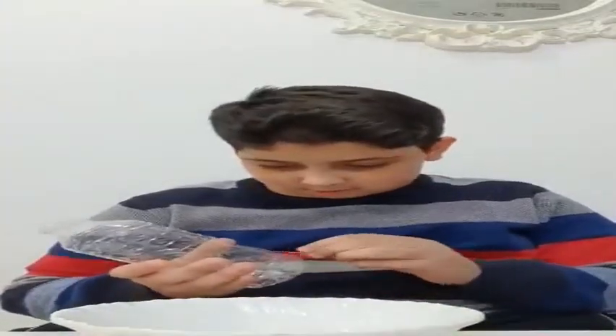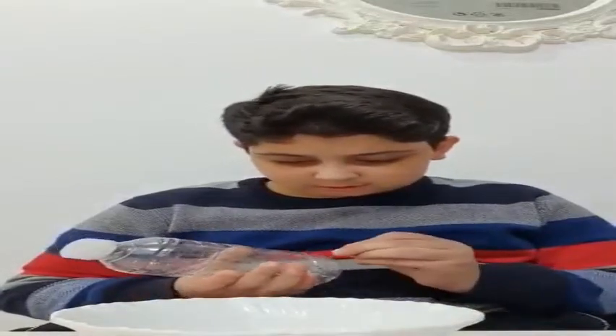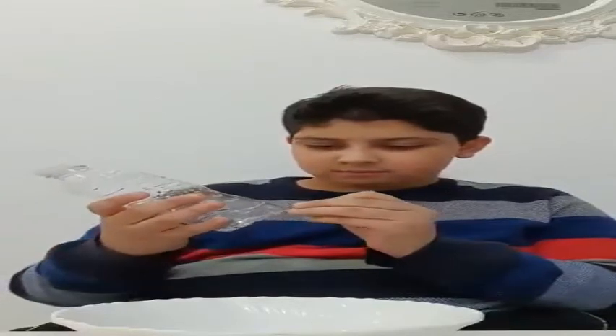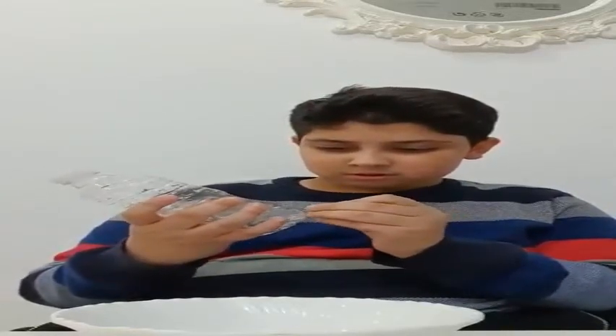First you take a bottle and place it like this. Then you take a pin and put it right here — you can put as many holes as you like. You can put holes over here. Okay, that's done.